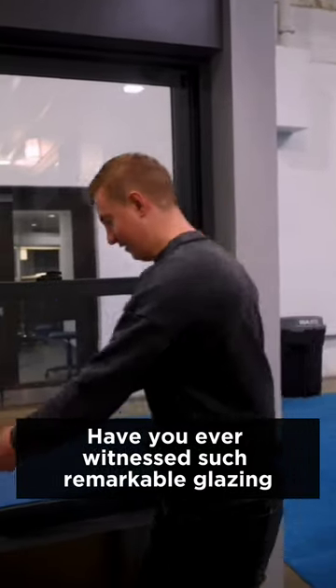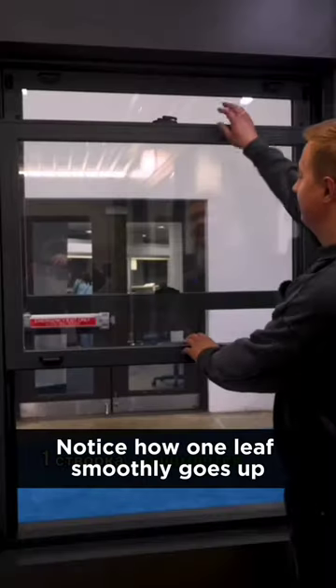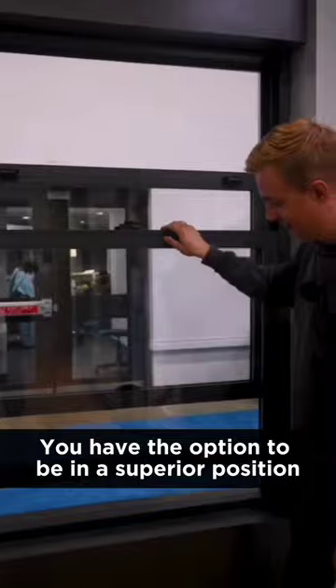Have you ever witnessed such remarkable glazing? Take a look at how it operates. Notice how one leaf smoothly goes up. You have the option to be in a superior position and then descend.